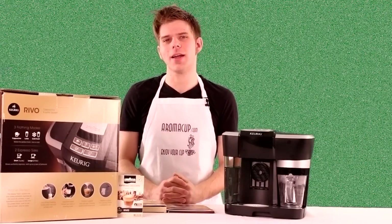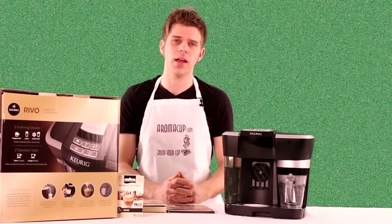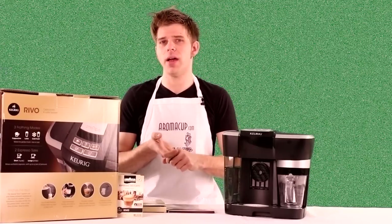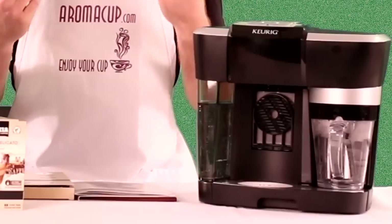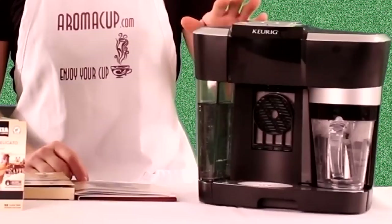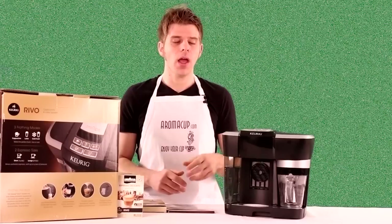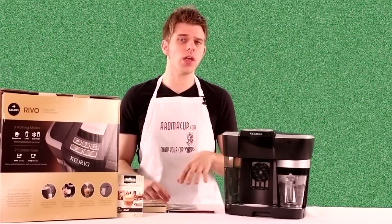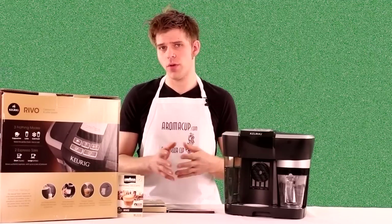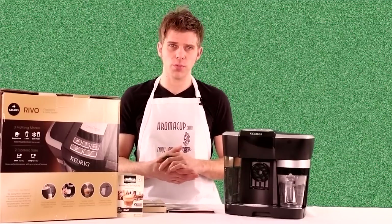Hey guys, I'm Brian with aromacup.com. Thanks as always for joining me here in my virtual coffee shop, brought to you by aromacup.com. I have an exclusive video for you today. We're going to be talking about a machine that is a little bit hard to get your hands on and a lot of folks are going to be really interested in — the Keurig Revo R500 espresso brewing machine. We've been playing with it here in the studio, so we're going to tell you everything we can about it, show you how it works, and give you an overview of all of its features.